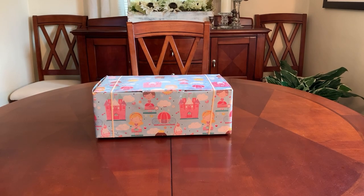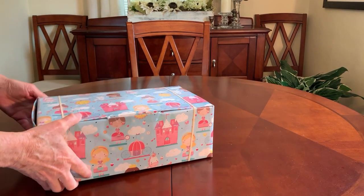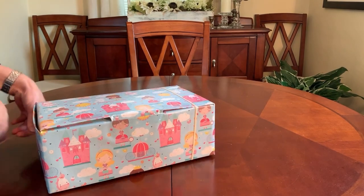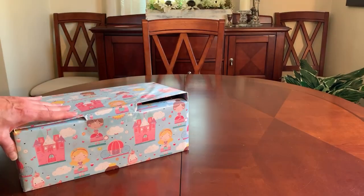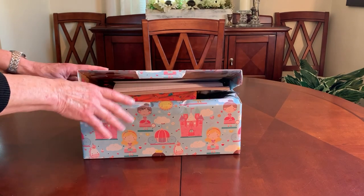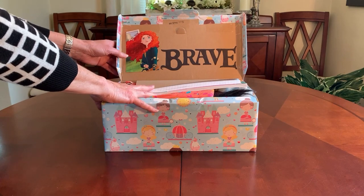Hey everyone, it's Trish with Bird Feed. Welcome back. I have another Operation Christmas Child shoebox I'd like to share, and I hope it gives you some ideas and inspiration for creating your shoeboxes. This box is for a girl in the age group of five to nine, and it is a Brave theme with Princess Merida.